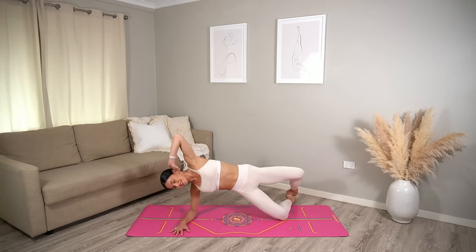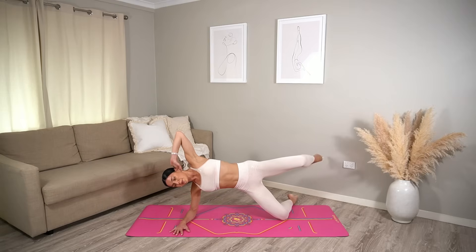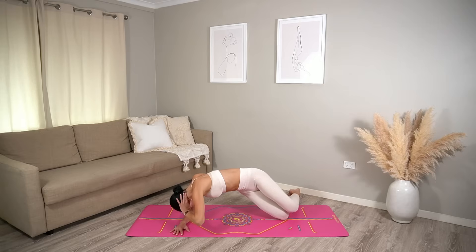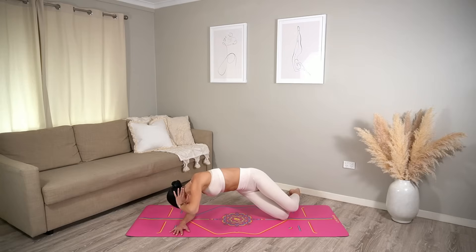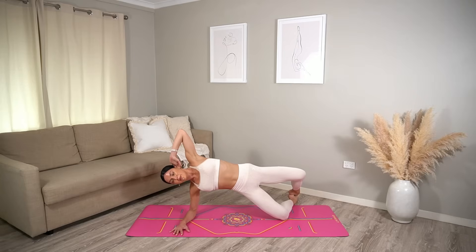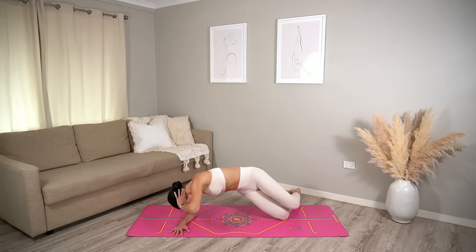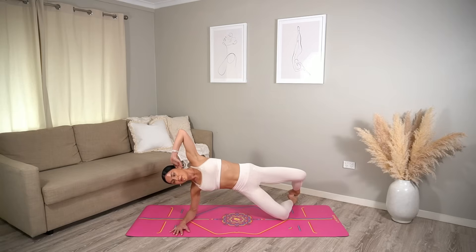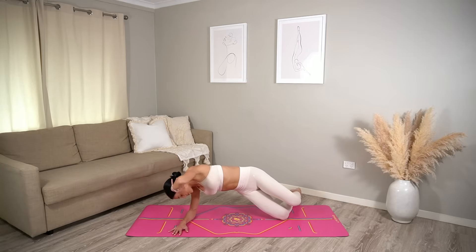Now let's add on — exhale close, inhale open, exhale extend your right leg, inhale tap your toes. Keep going, adding that leg extension out with your right leg, making sure it's in line with your hip or even slightly higher. Stay lifted through the side of your waist. Last one.